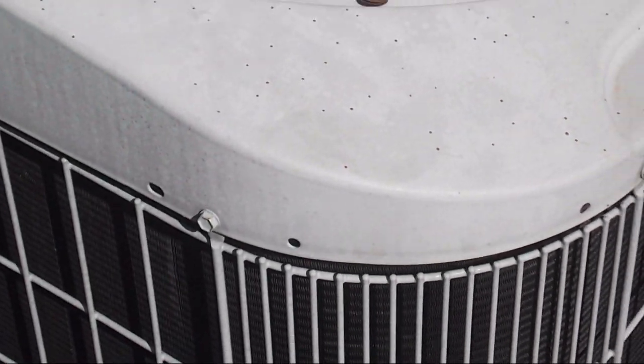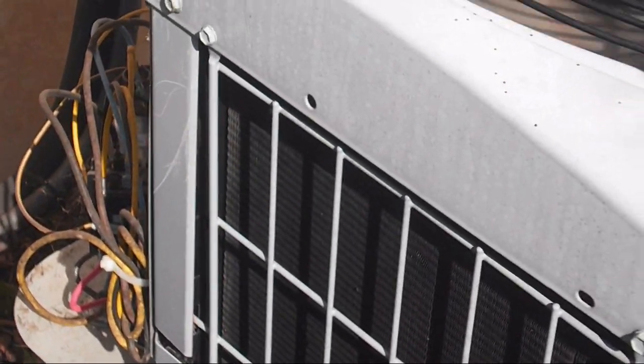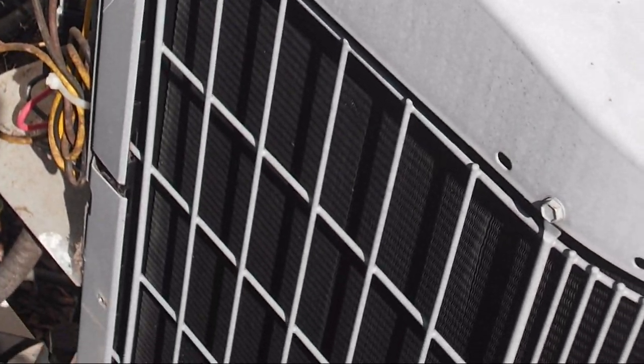That is the inside of my... wait, that's the second floor. The one that's closer to the house is the second floor. No, you're right, that is the first floor. My bad. But yeah, that's the inside of my service access panel. Had a bit of a brain fart there.